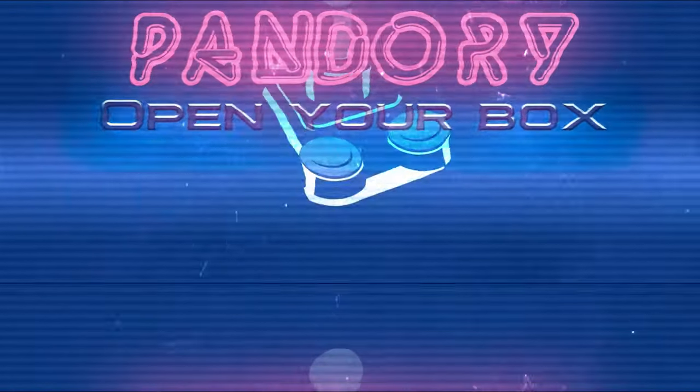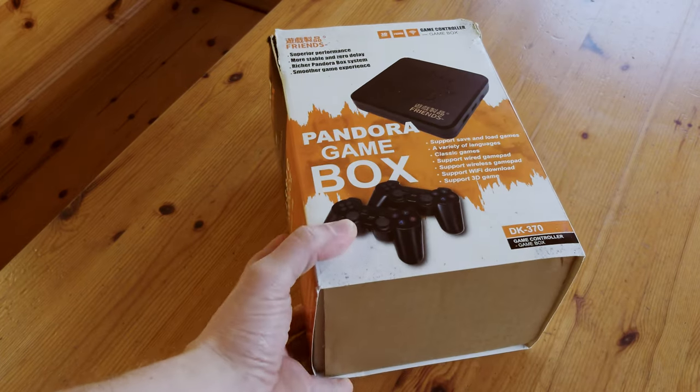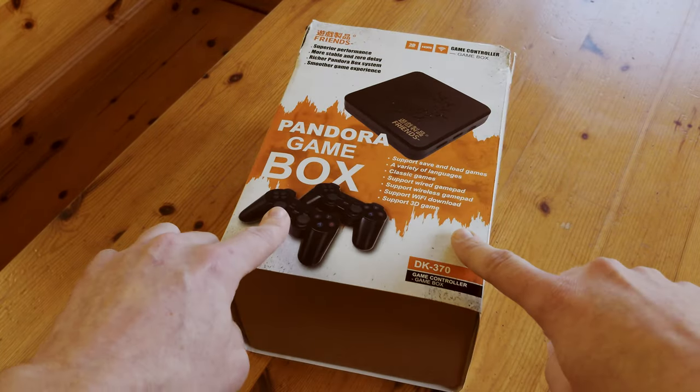Hey guys, this is ImiChicken from Team Pandory. I'm John Liu. Good morning. Today we're going to be looking at a Pandora Games box.